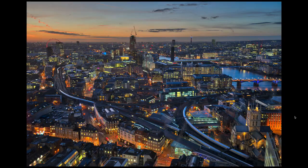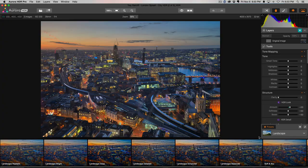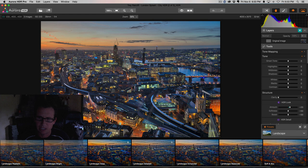Now let me give you the quickest of tours. One thing you might notice immediately is all the presets down here — we have many categories of presets. You don't have to move any sliders; you can just play with the presets. They're a ton of fun. And if you get the pro version, you get my presets.